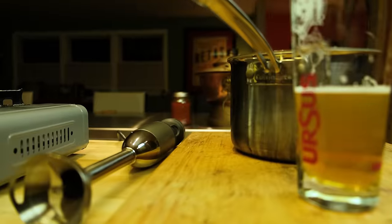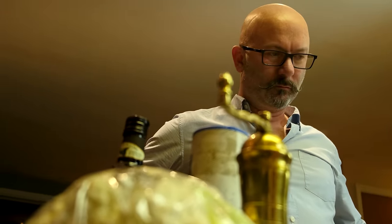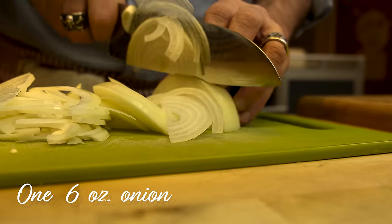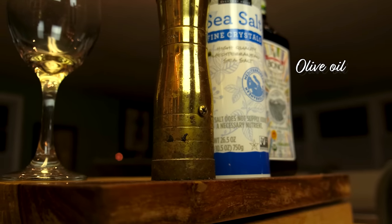This recipe is ridiculously easy — almost too easy and way too good. The ingredients are so crazy simple: it's a head of cauliflower, a six-ounce onion, salt, pepper, olive oil, and water. And that's it.